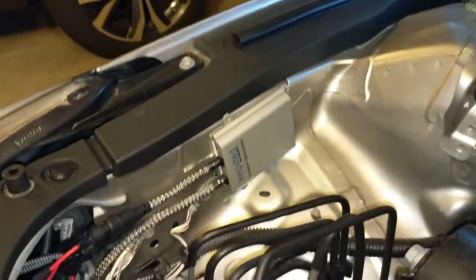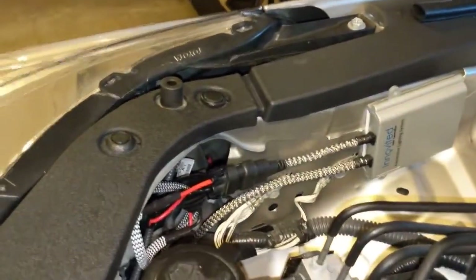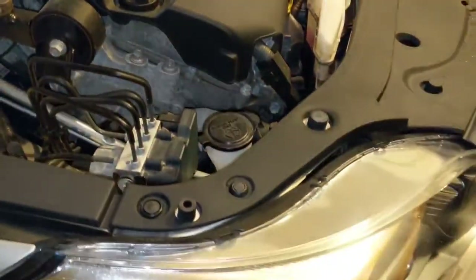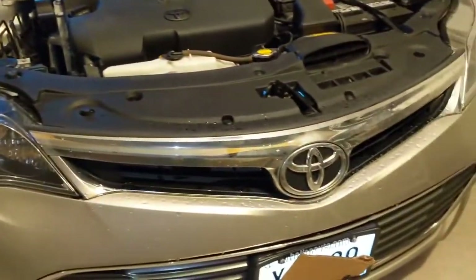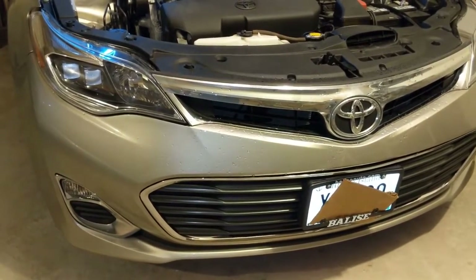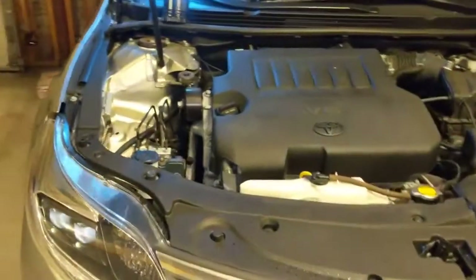The passenger side is easier to work with — a little bit more room. I mounted the ballast to the side of the bay on a flat piece of metal using 3M tape. The wiring is a bit neater since there's more room to work with. The bulb is attached to the back of the housing. This video covers installing HIDs for the 2013 to 2017 model Avalons that don't already have HIDs built in — specifically for the halogen housing that the XLE trim has. Hopefully this helps, and thanks for watching!